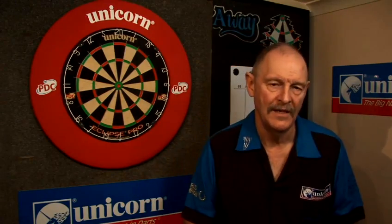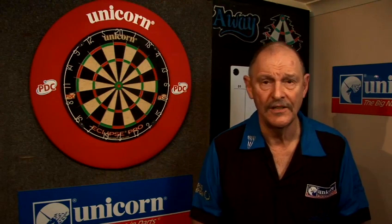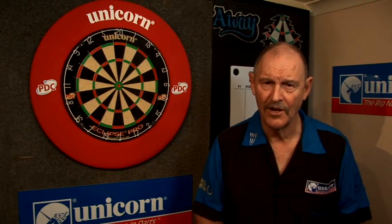So what are soft tip darts and where do you use them? You certainly wouldn't use them in leagues in this country, in the United Kingdom. But if you play in leagues in America or Japan you'll need to use soft tip darts, because they are used on the electronic darts game which we've talked about in another film.